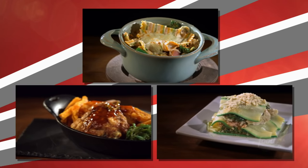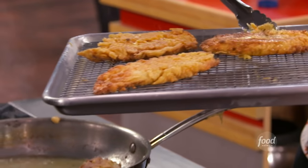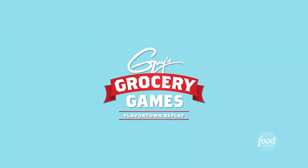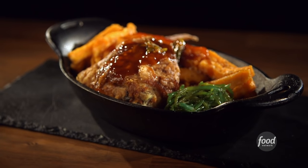Tonight, chefs are whipping up guilt-free versions of everyone's favorite guiltiest pleasures. But don't let the healthy food fool you — these dishes are going to taste great. The challenge: make the judges a fried chicken dinner that's crispy, crunchy, tasty, and healthy.